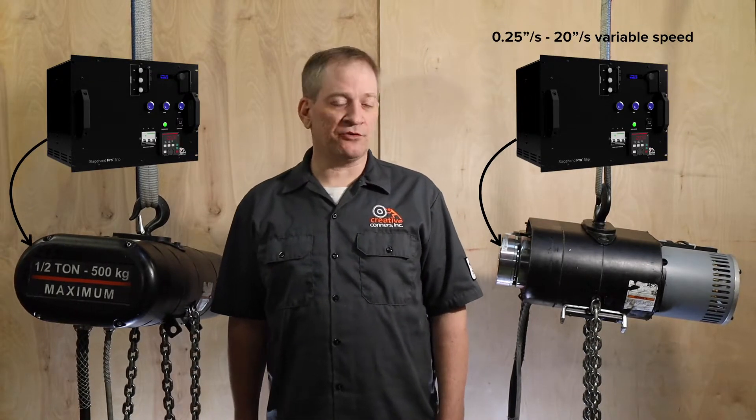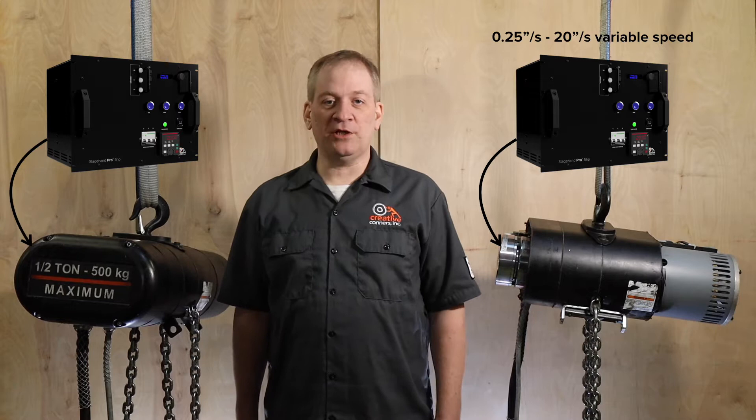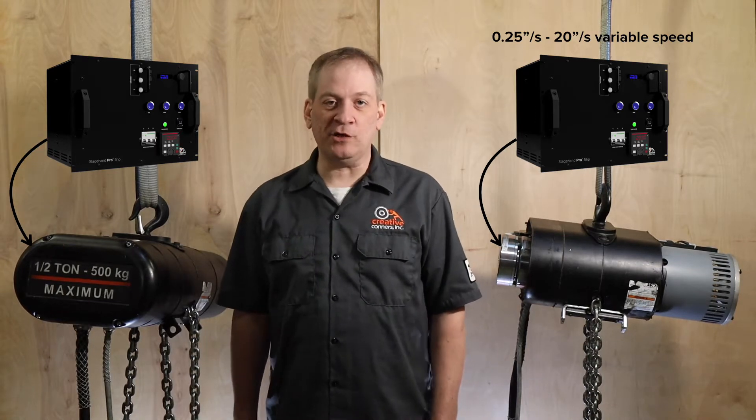Paired with a Stageham Pro controller, this hoist is able to creep along at a quarter of an inch per second all the way up to a brisk 20 inches per second — that's 100 feet per minute in chain motor speak.